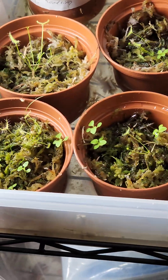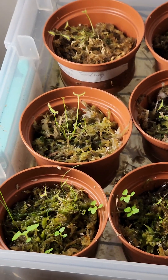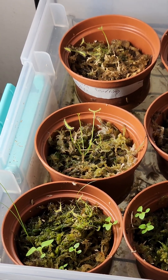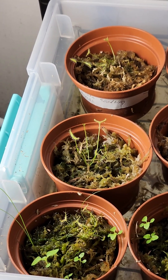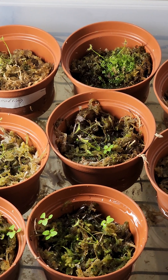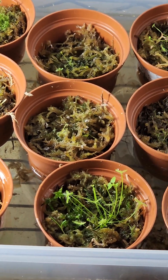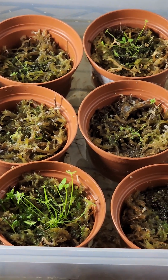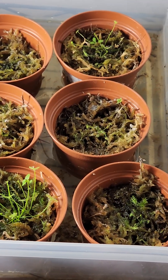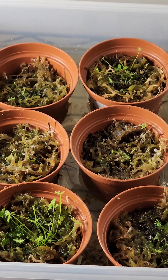These are the binata babies that we propagated on the 31st of January. Today is now the 21st of February. These are the separations that we took out of the binata parent plant that we have.